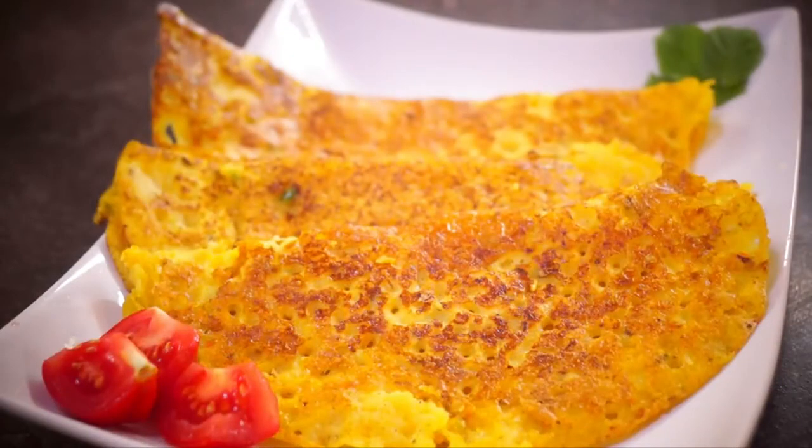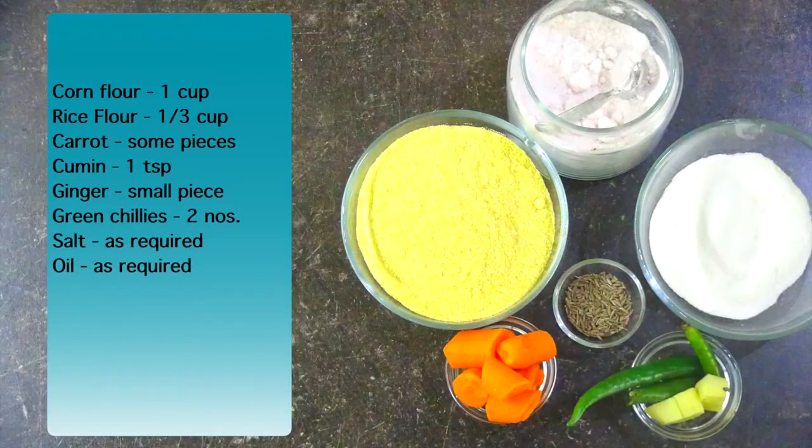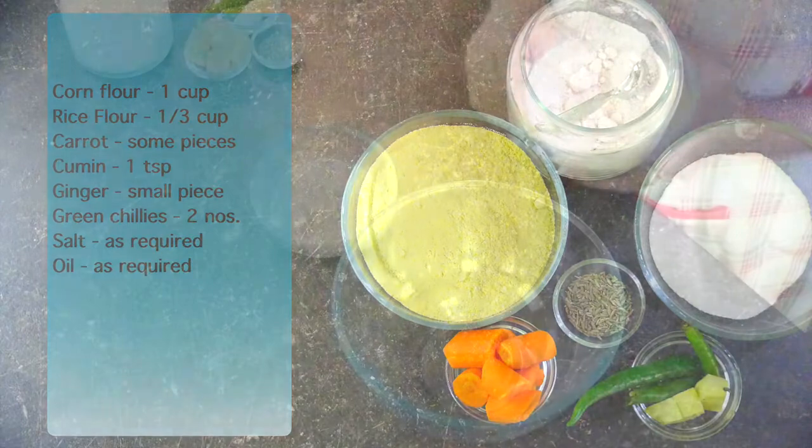A nice, yummy, soft and crispy corn dosas! Hi, hello, welcome to Dosa to Pizza. I'm Kasha Jaykumar. This is going to be a session of corn dosa — we're going to do some dosas with corn flour and rice flour together, a lovely yummy and fibrous filling. Let's look into how to do this.